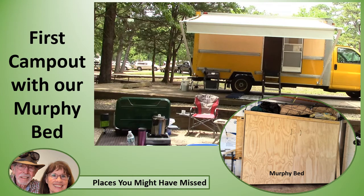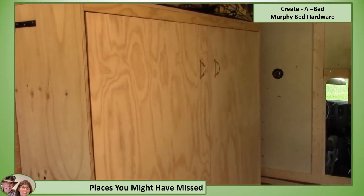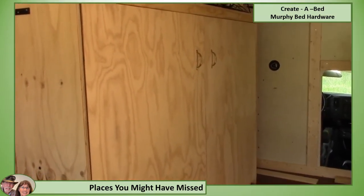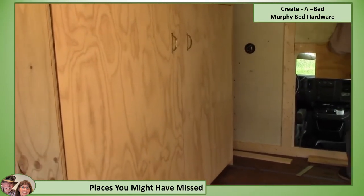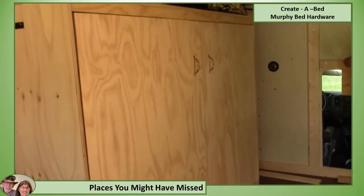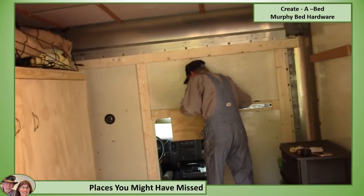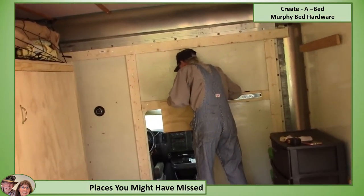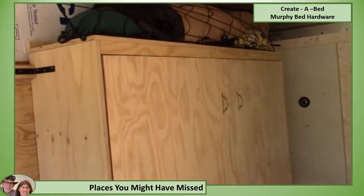Our new Murphy bed makes such a difference when we're camping out. Since our last video we had a regular bed in the truck because we had to make this truck available for deliveries. COVID has kind of put us in a forced retirement, so now we're ready to make this box truck into a permanent RV. So we're starting out with a Murphy bed.